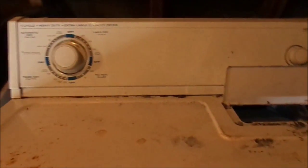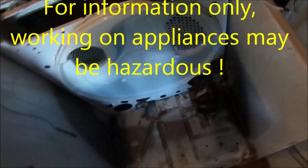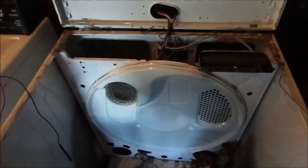Hi, it's Build the Handyman. Today we're looking at a Kirkland — it's basically a Whirlpool design. Whirlpool, Kirkland, Sears, Kenmore — they're all essentially the same platform.